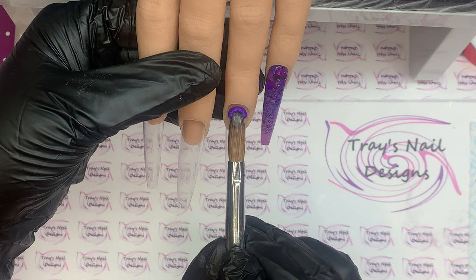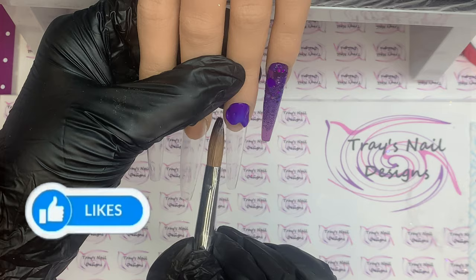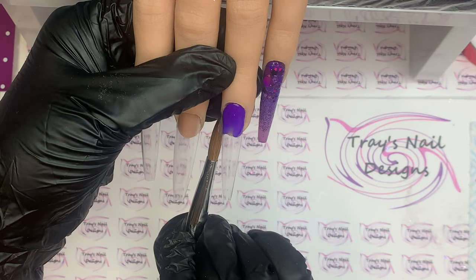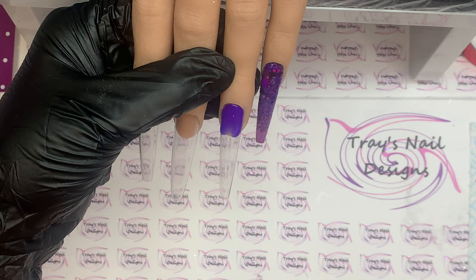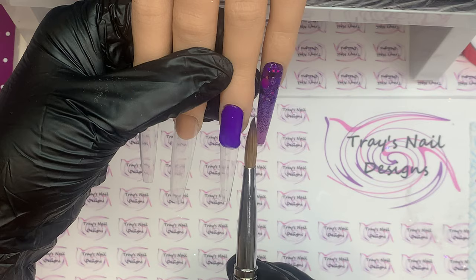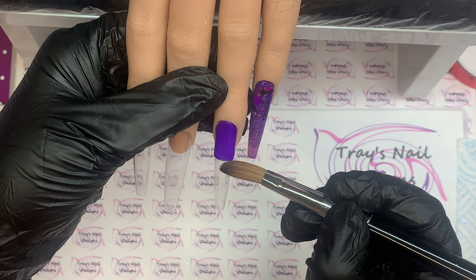I'm going to move on to the ring finger and do a sort of colour block. I'm coming in with Love Cruise, which is a darker, medium purple — very similar to Mamacita, actually. I'm going to go a third of the way up, not doing a sharp colour block, and then square it off with my brush keeping those side walls in, then leave that to set up.